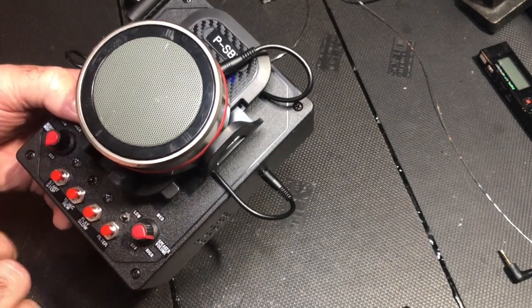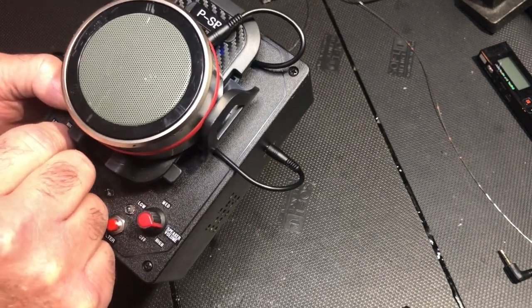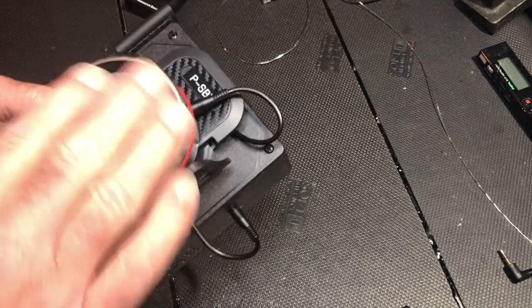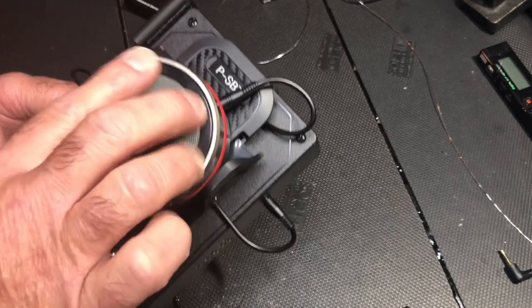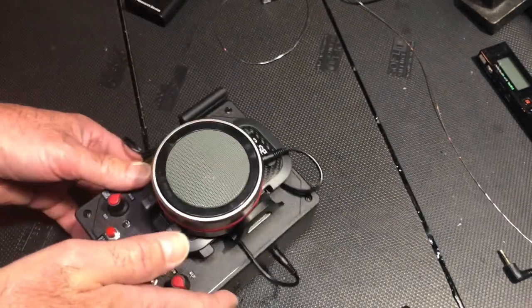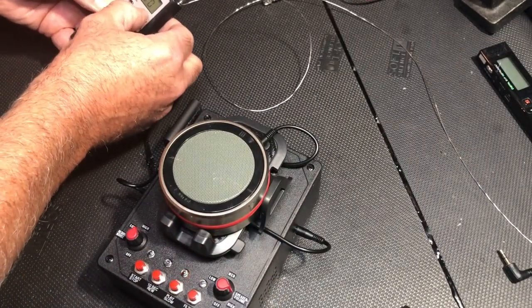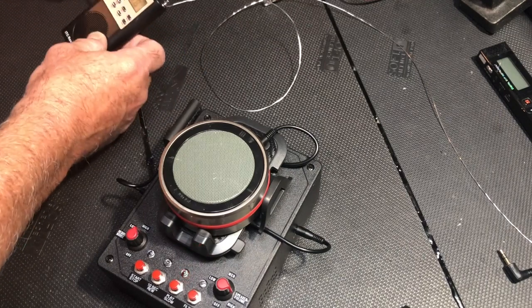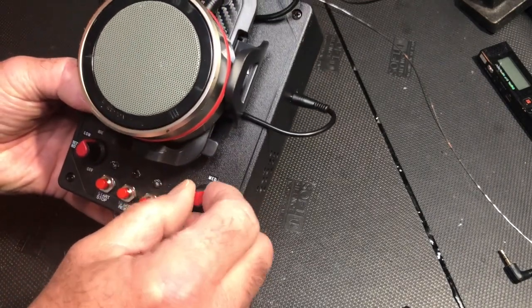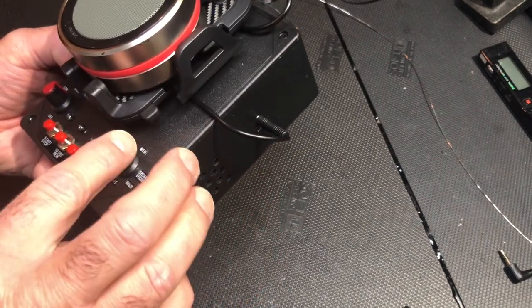Slow it down a little bit. Reduce the noise a little bit. One thing I do want to point out is that the volume of the speaker — let's bring it up. When you hear that beep, that means the speaker's at maximum. You also want to make sure that your SB7 speed is at maximum, your volume of the SB7. The volume control over here has no bearing on this because we're using the line output — this is only for the internal speaker.